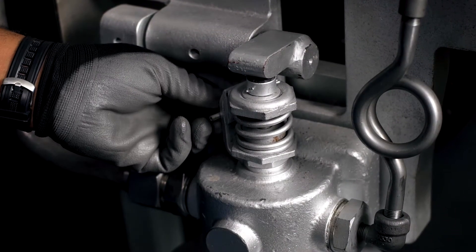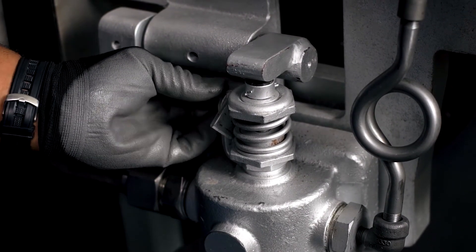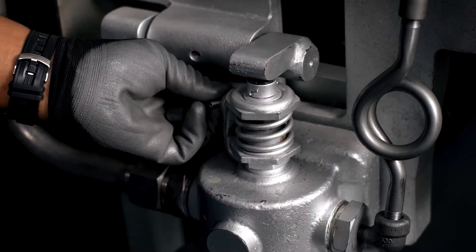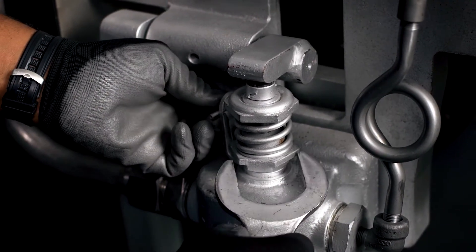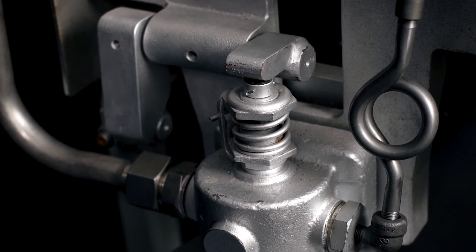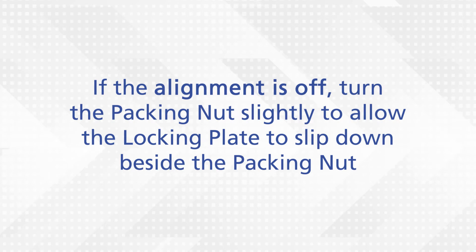To unlock the adjustment nut, first lift and turn the lock plate 180 degrees. Then push the key back into the slot with the plate pointing downward. That will lock the packing nut in while you make the adjustments. If the alignment is off, turn the packing nut slightly to allow the locking plate to slip down beside the packing nut.